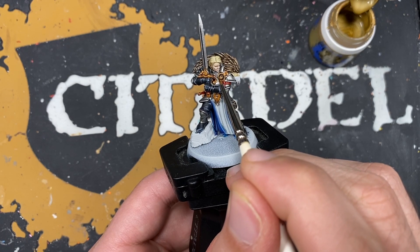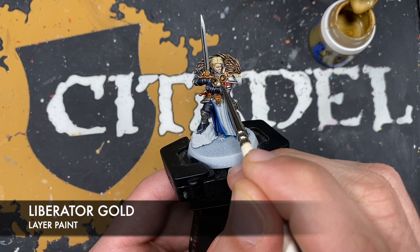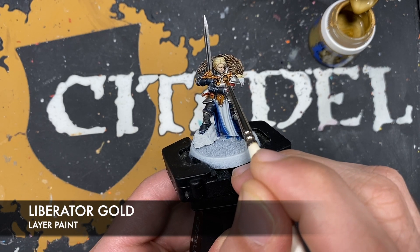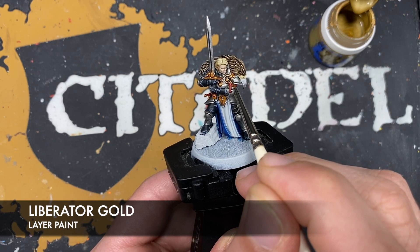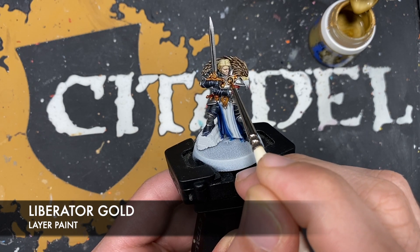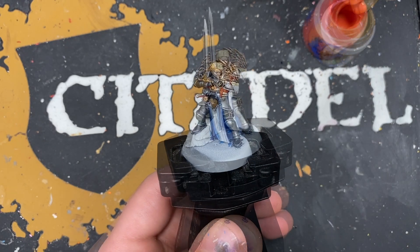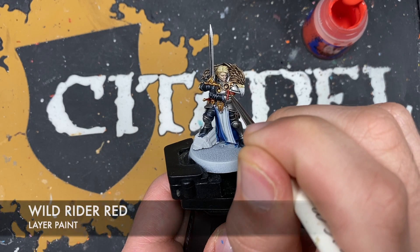The colour we're going to be using for the gold highlight is Liberator Gold. Next up we're going to highlight those red details with some Wild Rider Red.